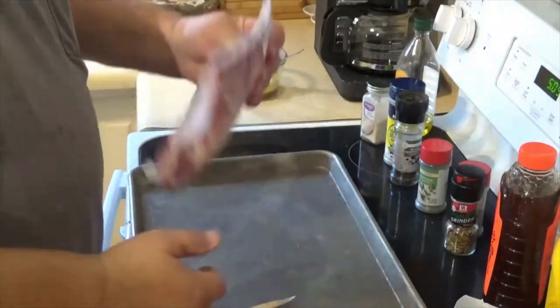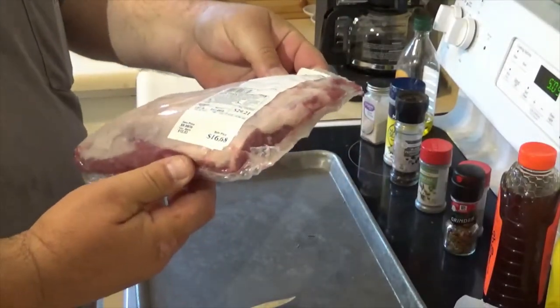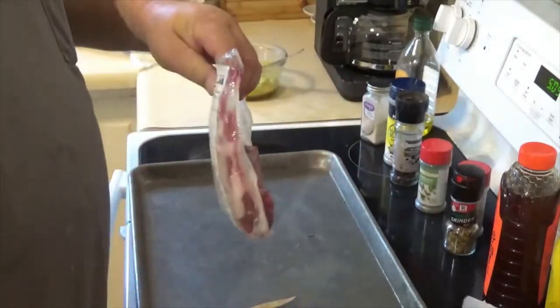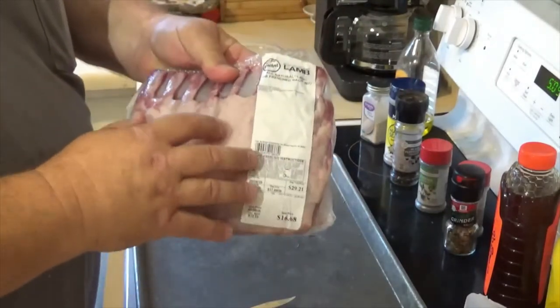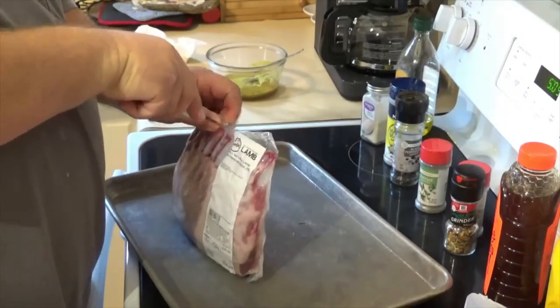Here's one of the racks of lamb — I've got two racks. These things are not exactly cheap; this one was about $16 and the other is $16 or $17, though some of them can be $30 depending on where you get them. So the price wasn't terrible, but still not really cheap.